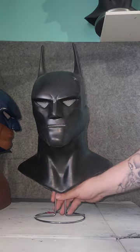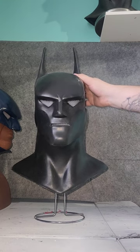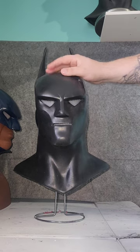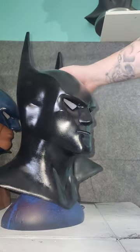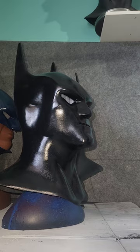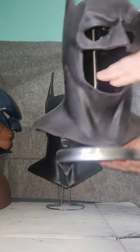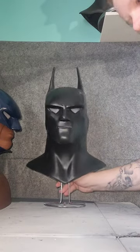Hey, what's up guys. I'm going to do a quick video on how I paint my urethane Batman Beyond cowls. These are available if you guys want one — contact me through my Instagram, Edge Designs. This is one right out of the mold; it's been trimmed and cleaned but hasn't been painted. This is how it comes out of the mold, and this is what they look like after they've been painted.